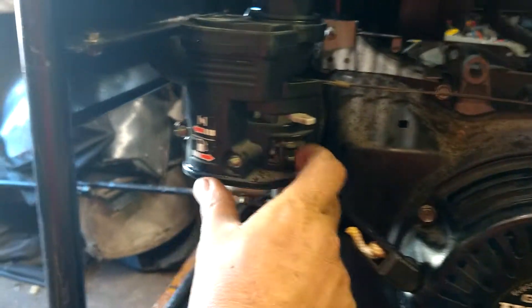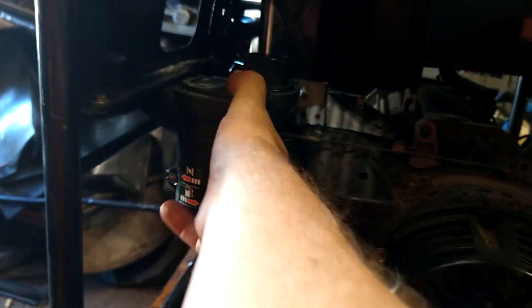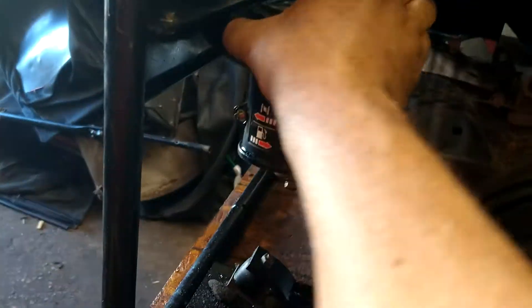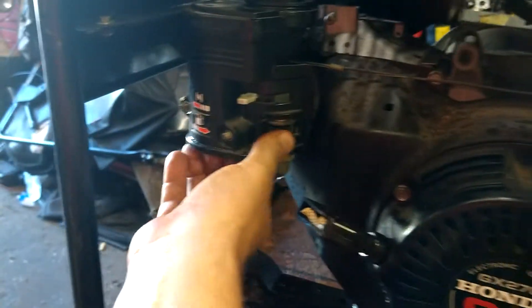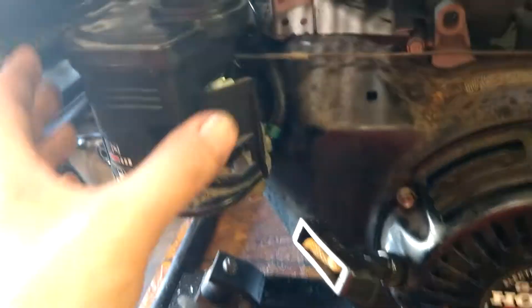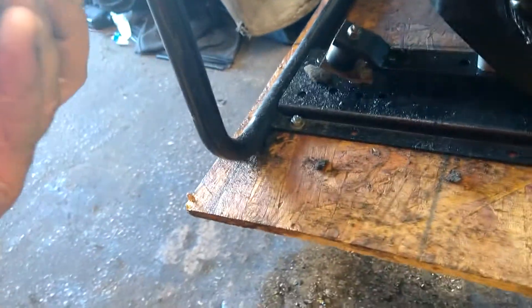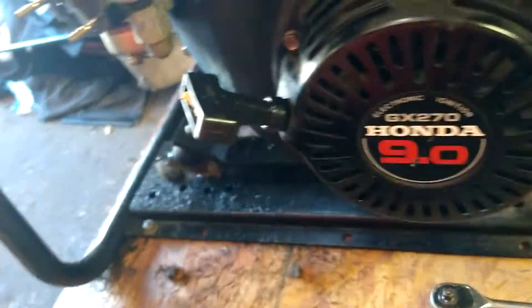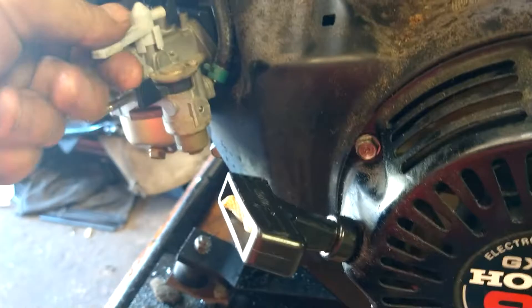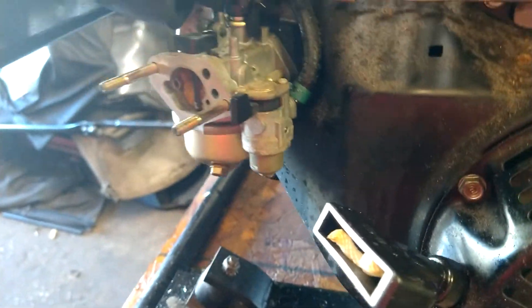Turn the fuel to the off position, choke to the on position, and pull the carburetor straight out. Get both hands on it — she's stuck. Just wiggle it back and forth until she comes out. No big deal. There is a gas line right here.